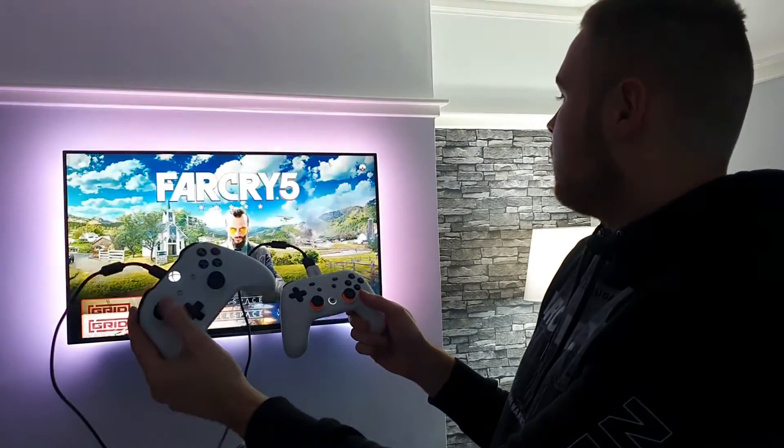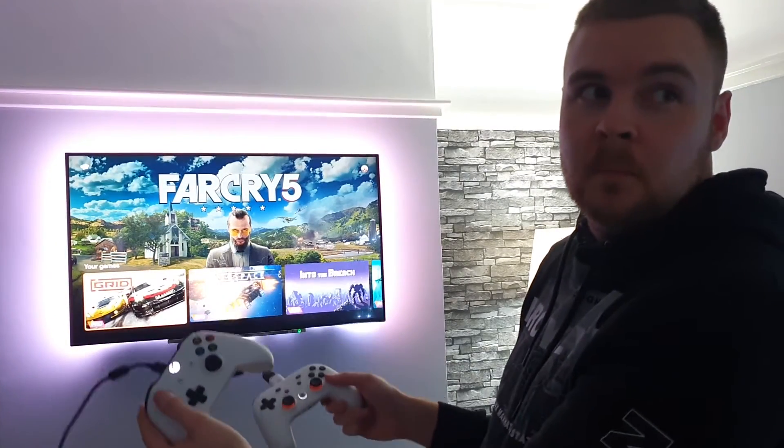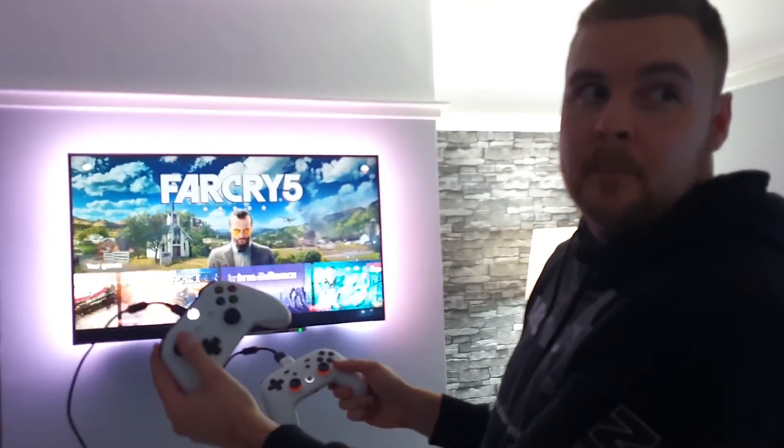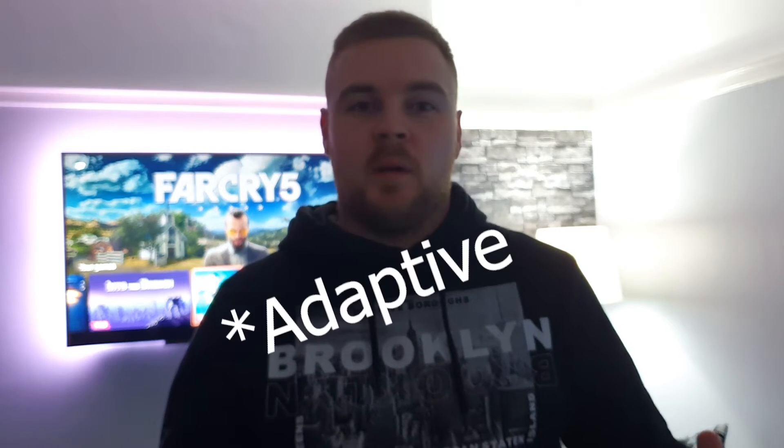And you have a setup like this, and you can control Stadia with your Xbox controller — see that! This is actually amazing. I've implemented it. You could even use the Xbox accessibility controller, made for people with disabilities or those who are paralyzed, so now they can play Stadia as well.